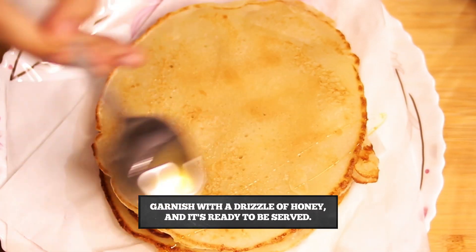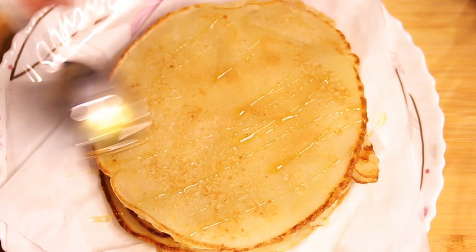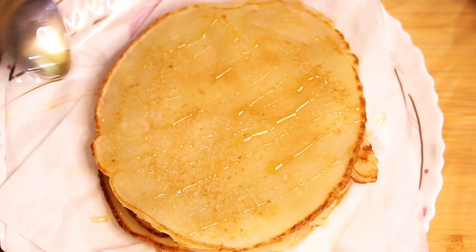Now I add honey on top. You can add something else if you prefer, because it is very tasteful.